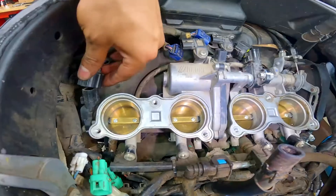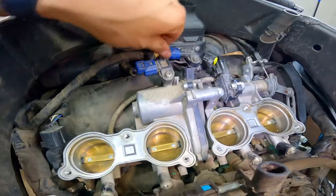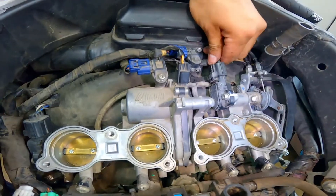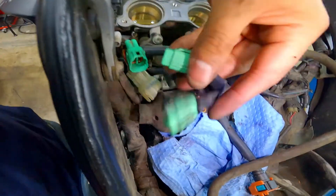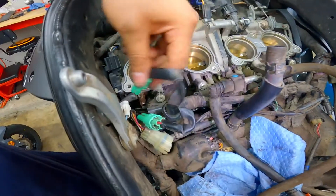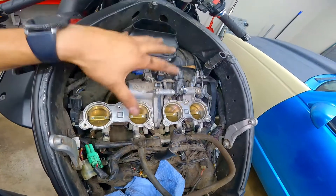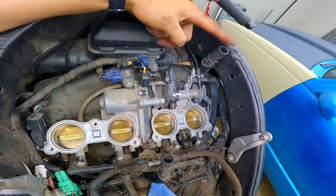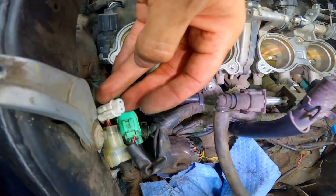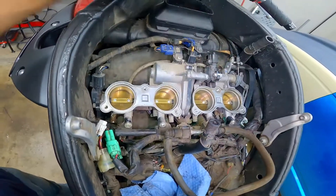Now I'm going to start on the top side of the engine on all the sensors that we disconnected — starting from left to right, simply connect everything back in. One, two, three, four, and five. Next, connect these two green connectors — push those right in. Just make sure all your connections are connected correctly. Now I'm going to start working back on the airbox. Put the bottom of the airbox back in, connect the hose on the right side with the clamp, and connect the connector the airbox has on the bottom. Then tighten all six bolts to tie down the airbox to the throttle bodies.